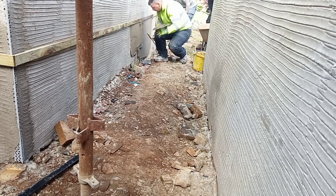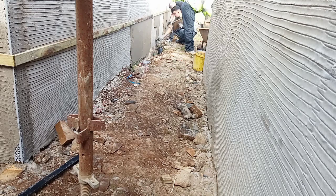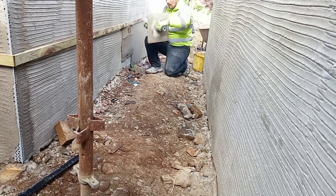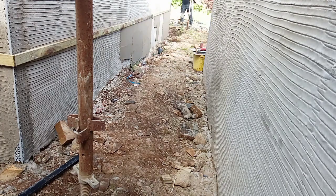We have made sure that the lath is level right the whole way around the garage. As this base is quite a deep coat, we build it out over two runs. We are coating approximately halfway out of the lath with our first coat.